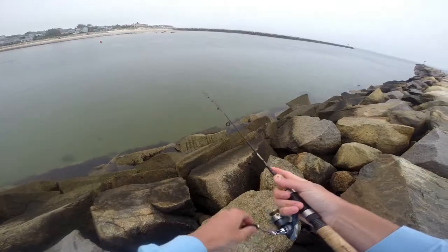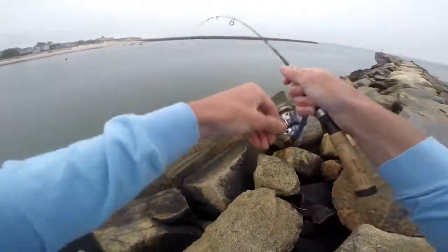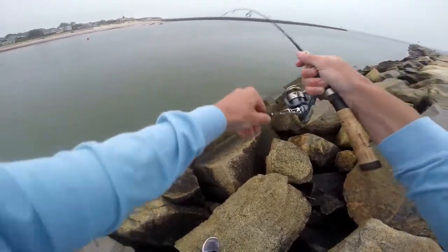We're going to do some fishing. Let's get to it. There we go. Nice.